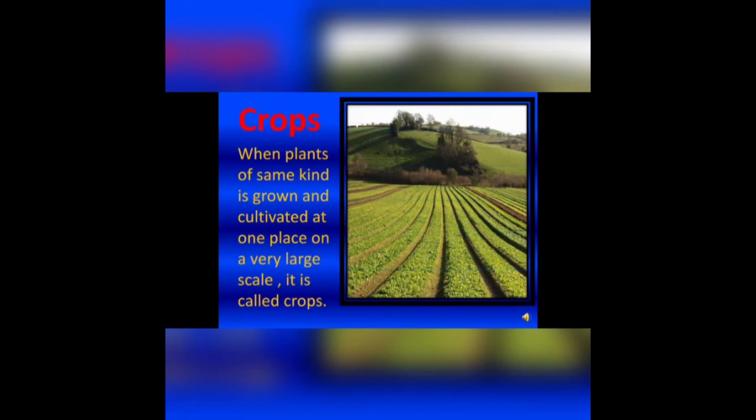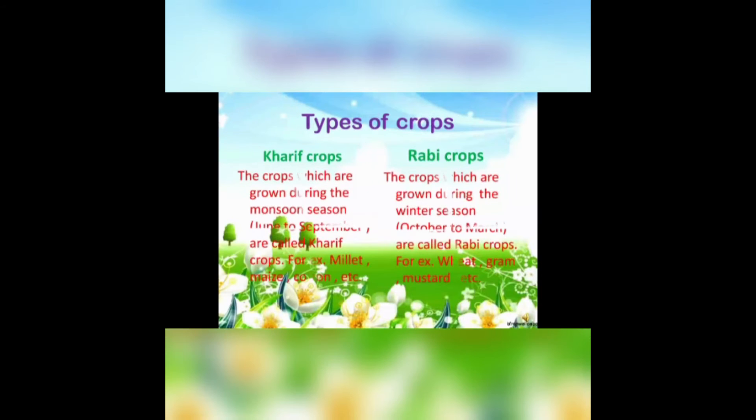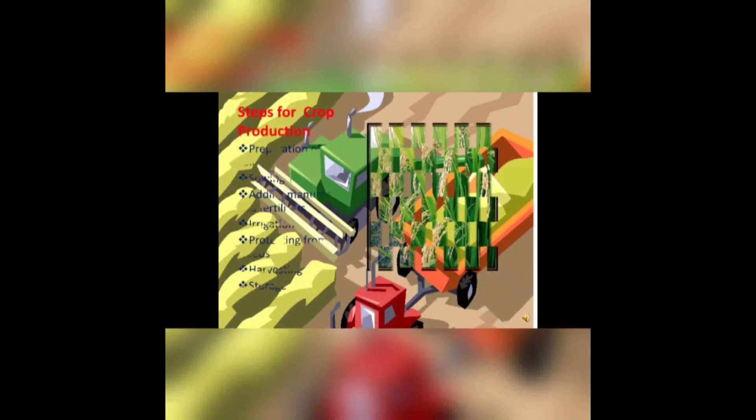Crops: when plants of the same kind are grown and cultivated at one place on a very large scale, it is called crops. There are two types of crops — Kharif crops, which are grown during the monsoon season from June to September, and Rabi crops, which are grown during the winter season from October to March. We have many examples for that.